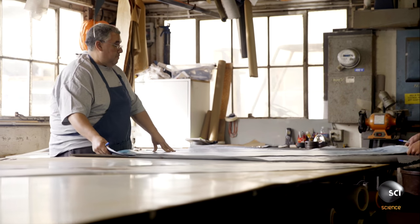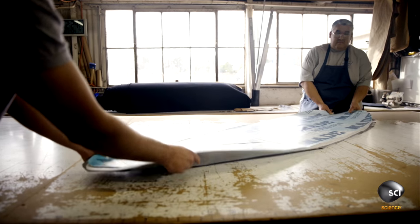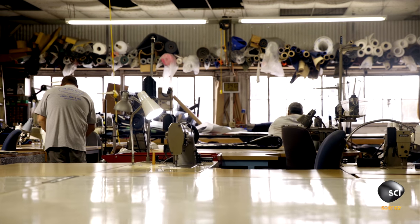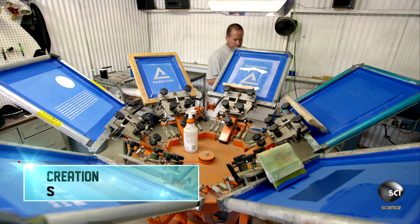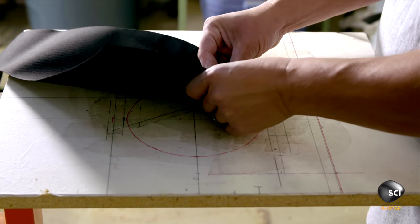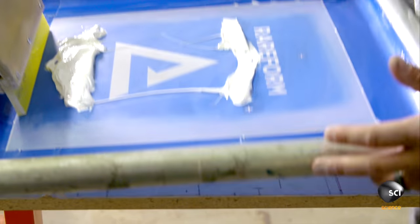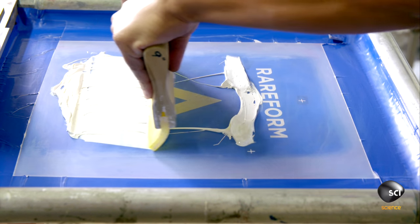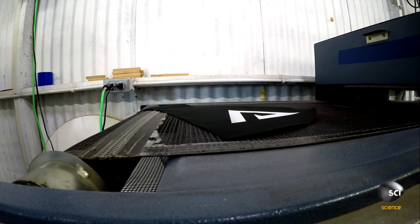What was once a vinyl billboard is ready for the next stage in its transformation. The first step in creating the surf bag is to screen print the company logo. The worker lays pre-cut black fabric onto a press, transfers the company's artwork onto the fabric, then conveys it through a heater to set the ink.